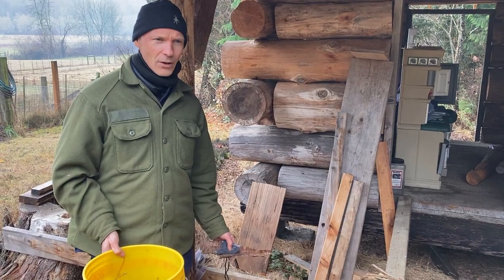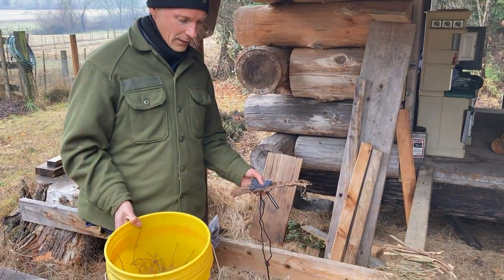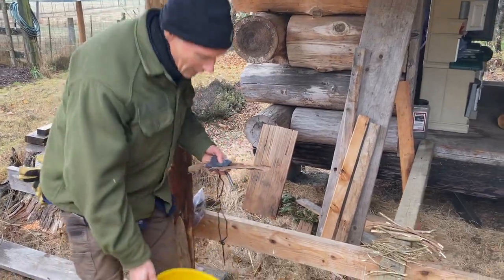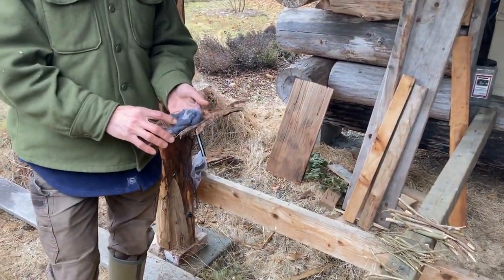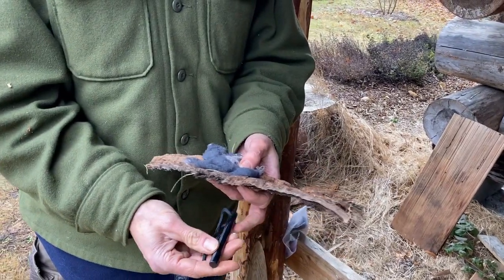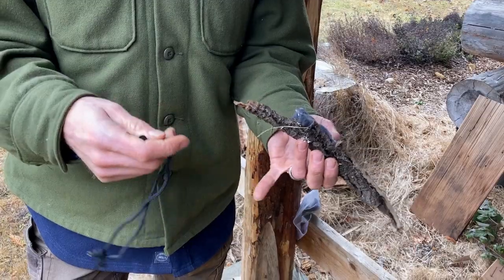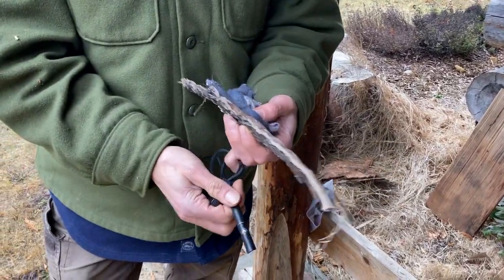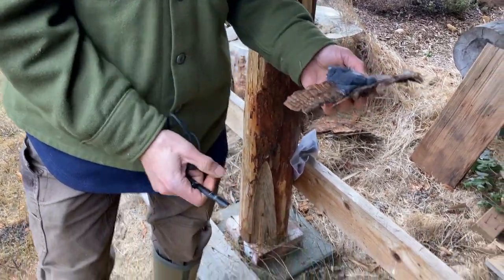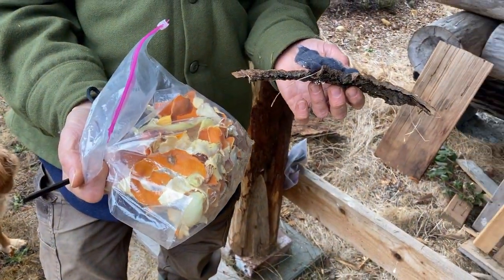We're going to start a fire here and cook over the fire. Every fire you want to start with just your basic tinder. I'm going to use some dryer lint here on a piece of bark as a dry platform, and we have our striker here — our flint and steel. We also have some orange peel that has been dried out; it has volatile oils in it that will help to start the fire.